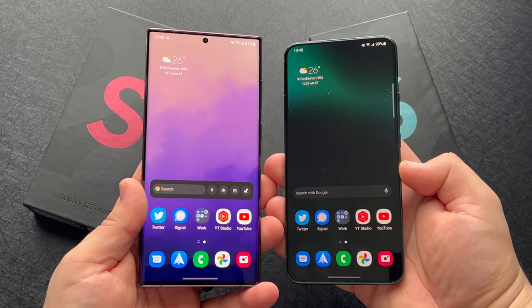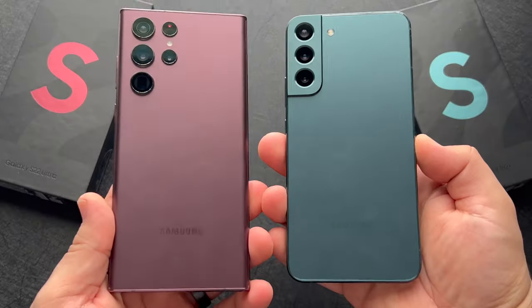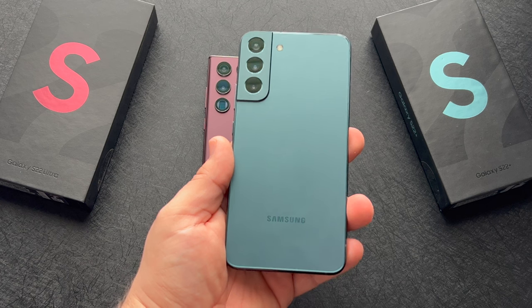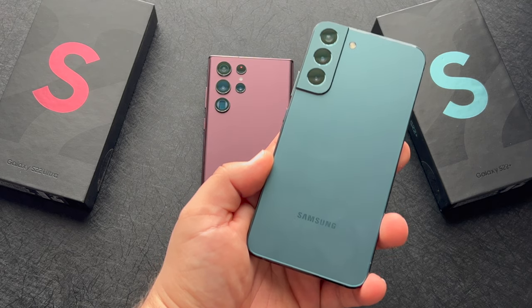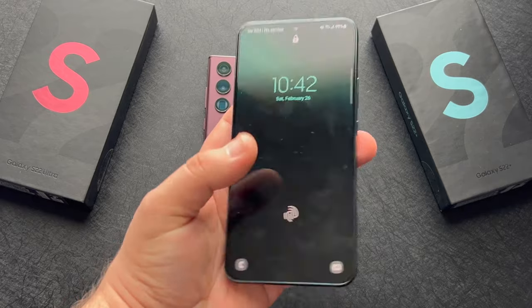Using the S22 Ultra and the S22 Plus daily the last few days, I've never been more torn between two devices. Both offer many pros and have their cons. While I love the rounded edges and the flat display of the S22 Plus, I'm left a bit bored that Samsung opted to not include cool features like the zoom or the same larger 5,000 milliamp-hour battery found on the Ultra.